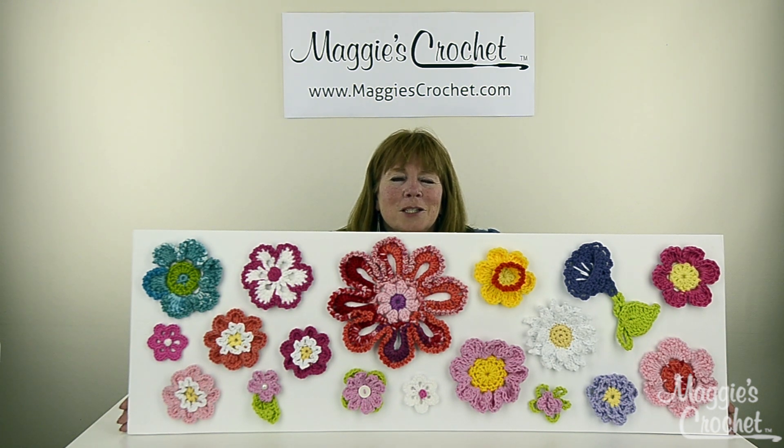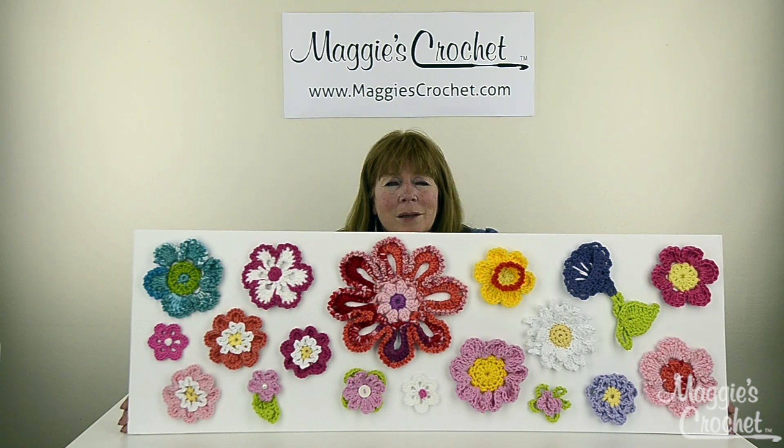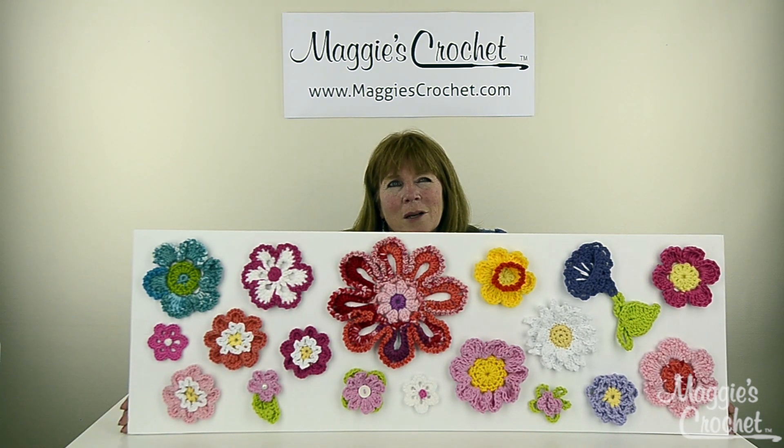This is to introduce a series of flower videos that we're doing here on YouTube. We're going to do videos on every single one of these flowers, and then there's going to be several other flowers also. Most of these were done with worsted weight yarn, and all different brands of yarn were used. I just think it's really beautiful — it's a great way to use up scraps.